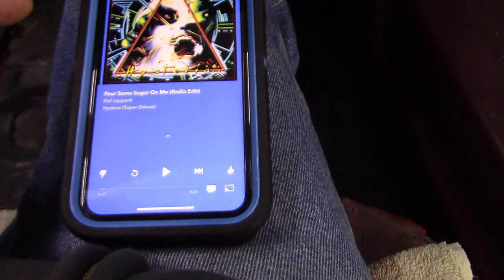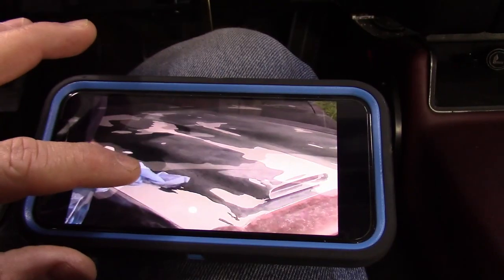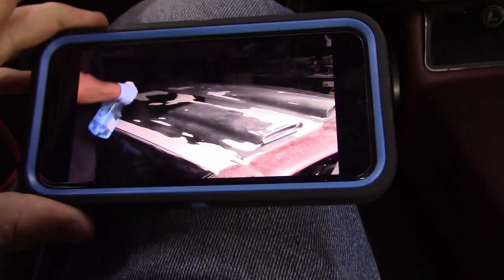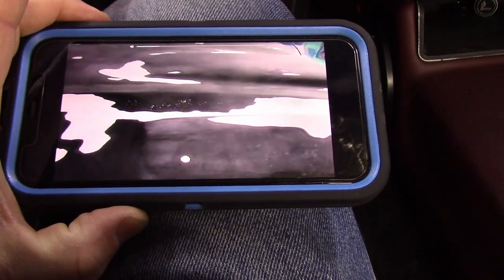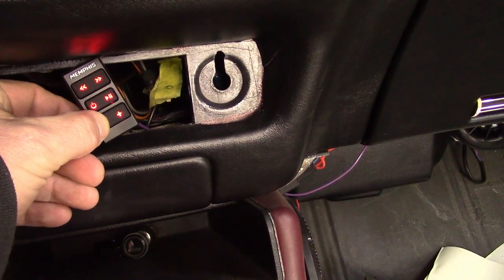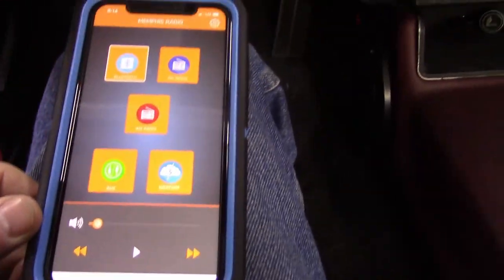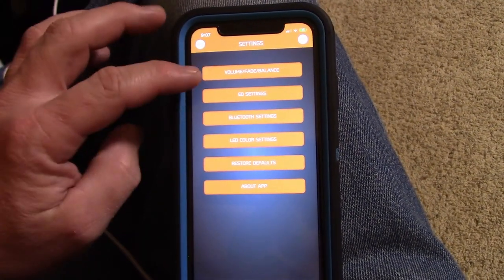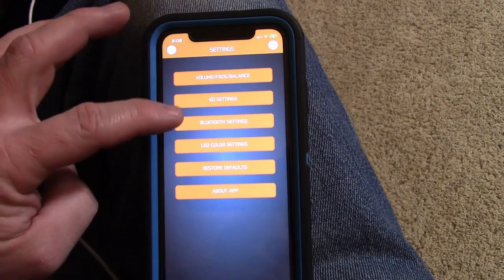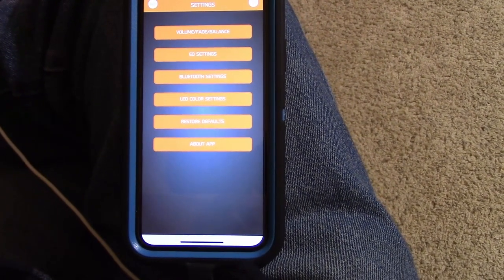You can go to your phone apps — we've got Pandora here and you can play along with that. It also works with YouTube. Here's one of my YouTube videos playing through it — sounds pretty good. You can use the volume on your phone or the volume on the controller. In settings you've got volume fade, equalizer settings, Bluetooth device selection, and here's where you would control your lights if you had LEDs hooked up. Really, really simple stuff.